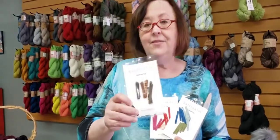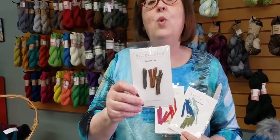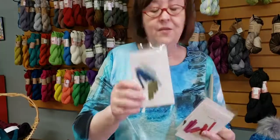The washable tags are great — you get three of three different colors in every pack for $5.95. They say 'handmade' on the tag, which is a wonderful little addition to any finished project. We have them in neutral tones, pinks and reds, and blues and greens.